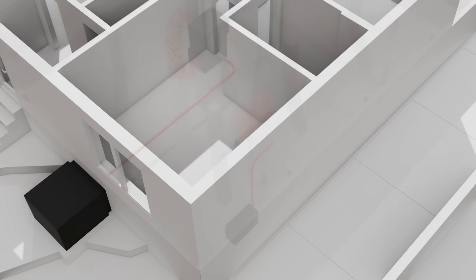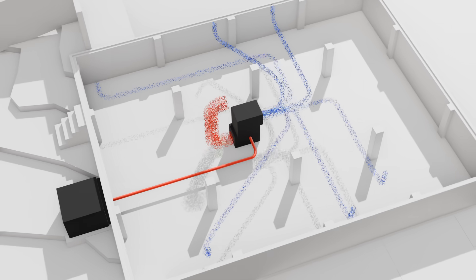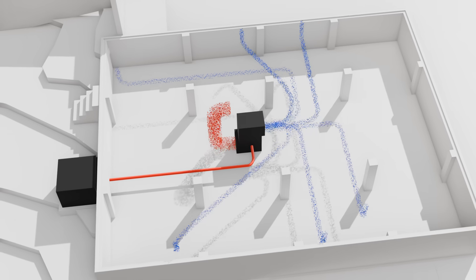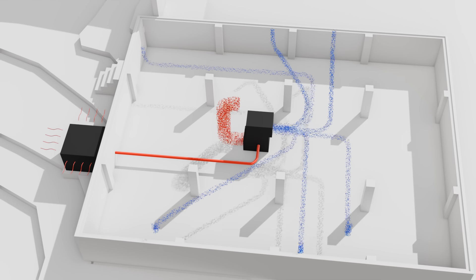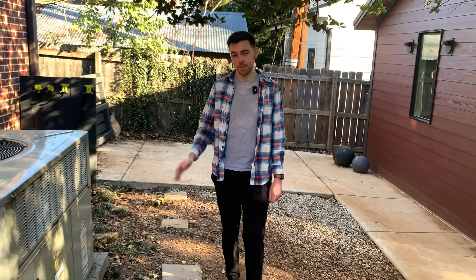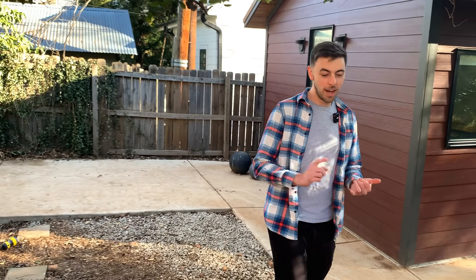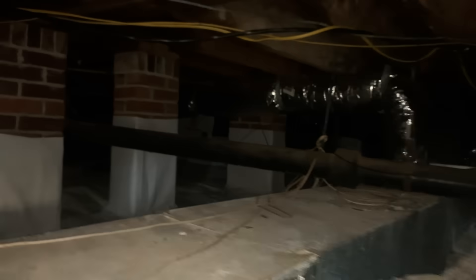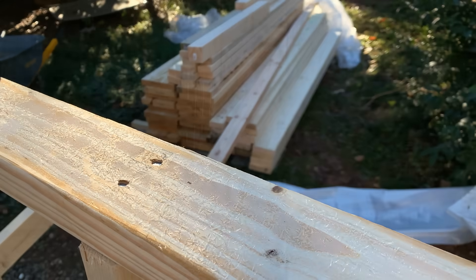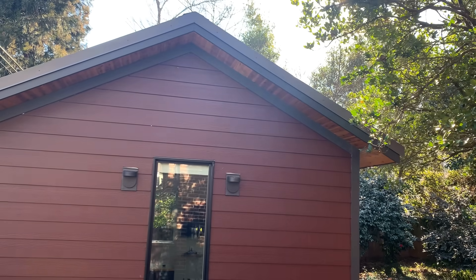You can also have a ducted split system, which is sort of a combination of the two we've discussed so far, and it's the most common option in the United States. You have a single inside unit that's fed by ductwork, but it still connects to a separate exterior unit. This could be an entire video just talking about which system is right for your home, but there are a lot of things that go into that — like how large is your house, how well insulated is it, do you have room for ductwork, which climate do you live in?